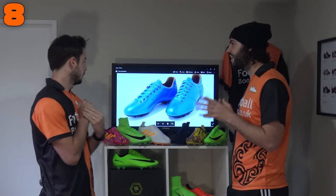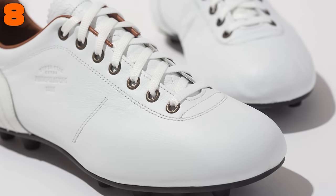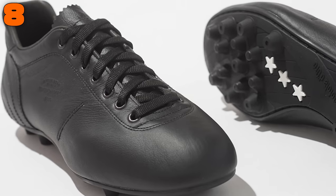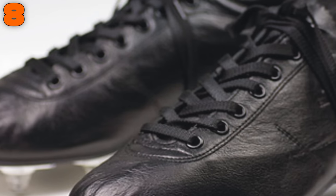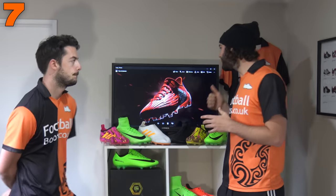One thing you'll notice a lot with our top 10 narrow fitting boots is they all have central lacing systems — because you can really pull both sides of the boot together. Also, because that Lazzarini upper is very soft K-leather, you can stretch it as much as you want around the foot. So if you want a Vapor feel but in leather, this is going to be a great option. That comes in at number 8.